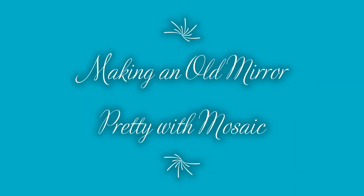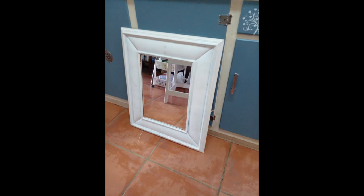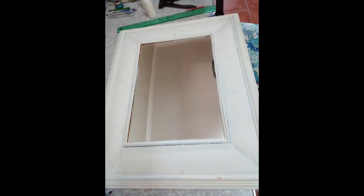Hi everyone! I did this mirror project. I bought this old mirror at a thrift store really cheaply and it was a bit damaged and it had this material sponge frame around the mirror which I didn't like, so I decided to pull everything apart and see whether I could mosaic it.